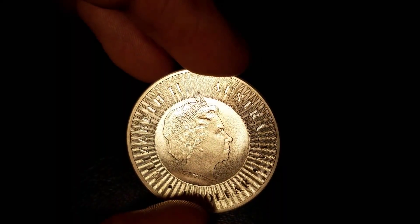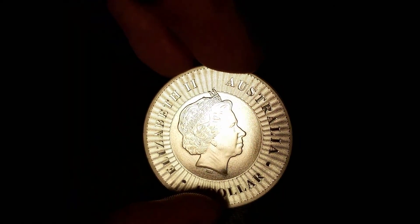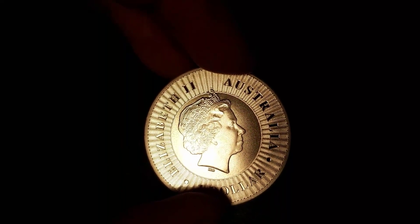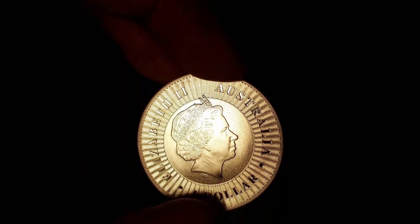You can see the very thin strands of hair, the individual jewels of the crown, and the Queen's facial features are very good — the eyes, the nose, the cheek, even a little double chin there, the lips, and even a few subtle necklines.